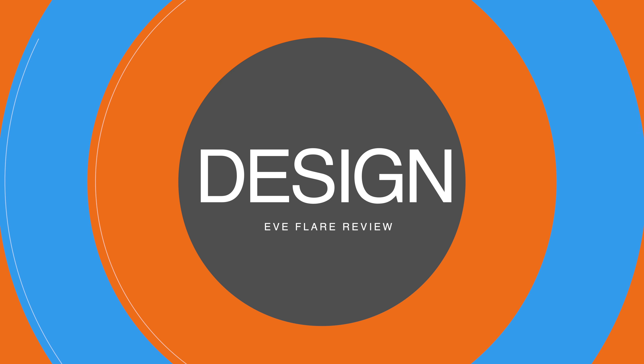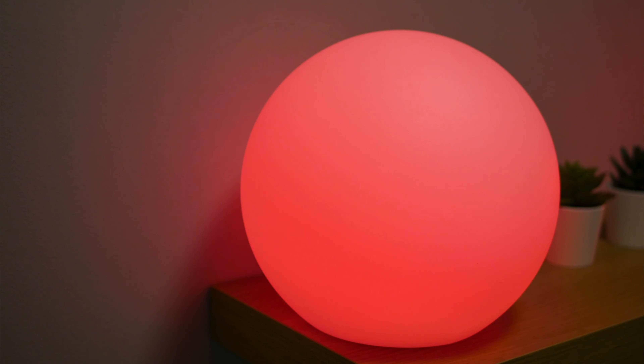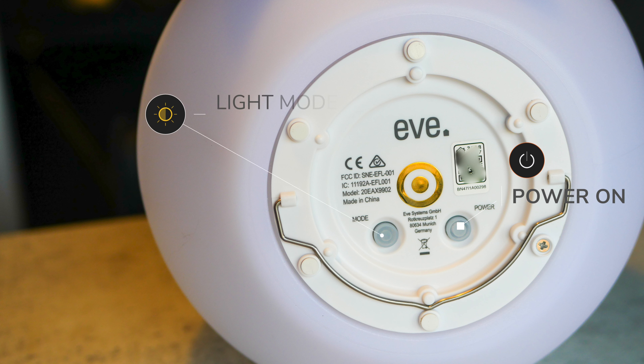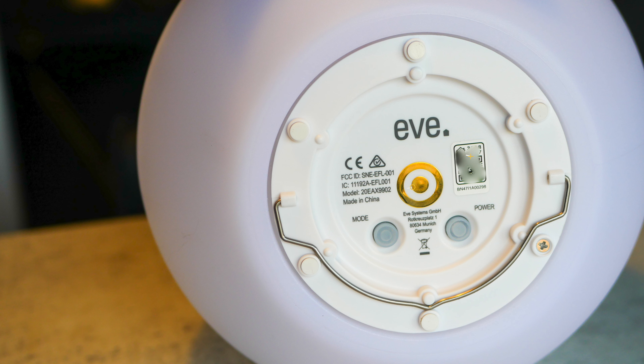The Eve Flare is a 25 centimeter cylinder shape. It features a flat base which allows you to rest it on a surface or its wireless charging pad. You have two physical buttons — one turns it on or off, and the other cycles through preset color modes. You also find the HomeKit code along with the wireless contact points, and it's finished off with a handle which you can use to carry the device.